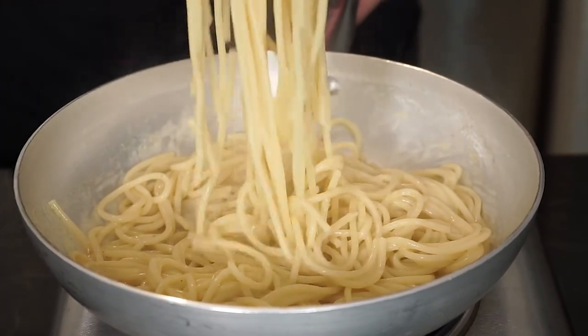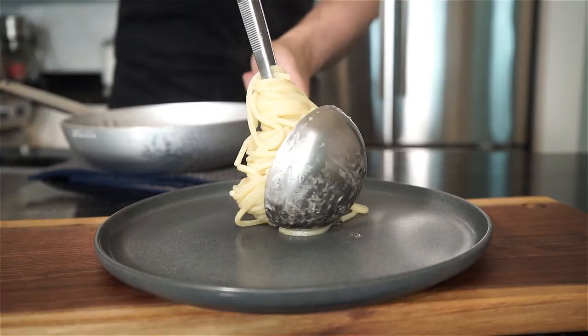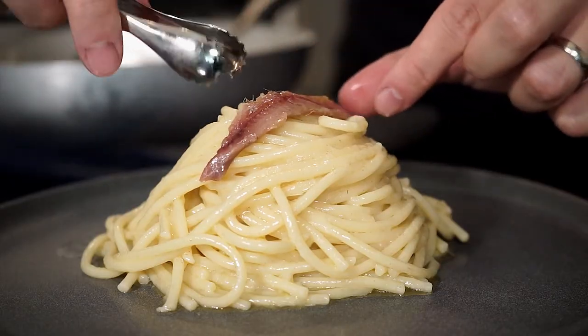You're left with spaghetti that may look plain, but is silky smooth and filled with umami flavor. Serve up a plate, garnish with an anchovy, and dig in.